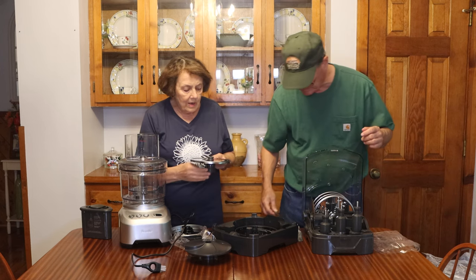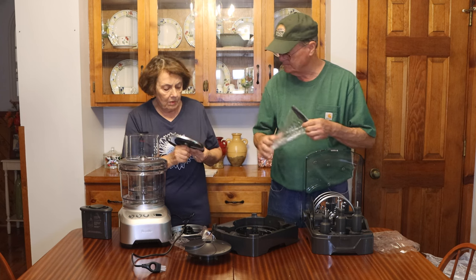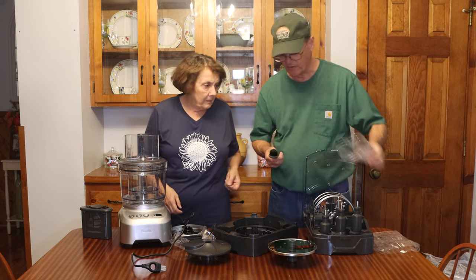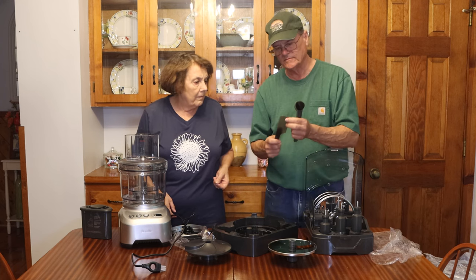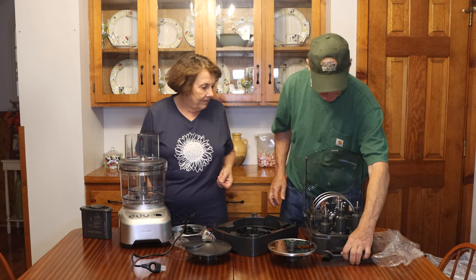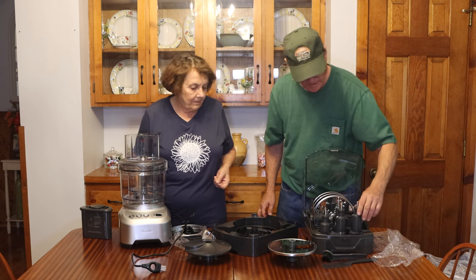That'll be really nice for cheese, cabbage, or whatever. While Amy was showing you that, I was playing with some other parts — there's a nice little brush for cleaning things and a spatula kind of thing, a little flexible one. I like the way it flexes without breaking — that's cool. And there are all kinds of cutting blades in here for different things and different sizes.